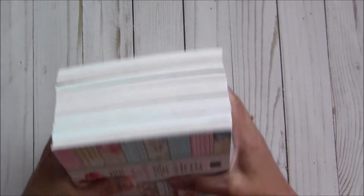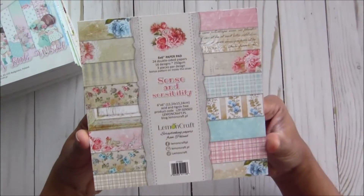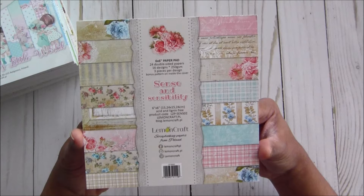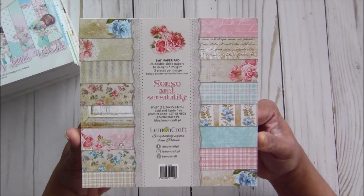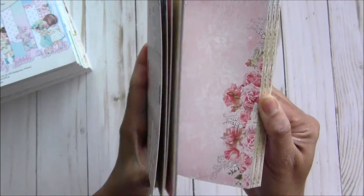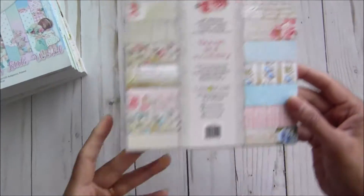Then I have a 10-piece Lemon Craft paper stack — very stunning. It has a total of 10 six-by-six paper pads. The first one is Sense and Sensibility, a very popular Lemon Craft collection. They make very beautiful papers and I'm glad I was able to get them in the USA since they started their business. I'm flipping through quickly — it has pinkish and blueish colors, a very nice combination.